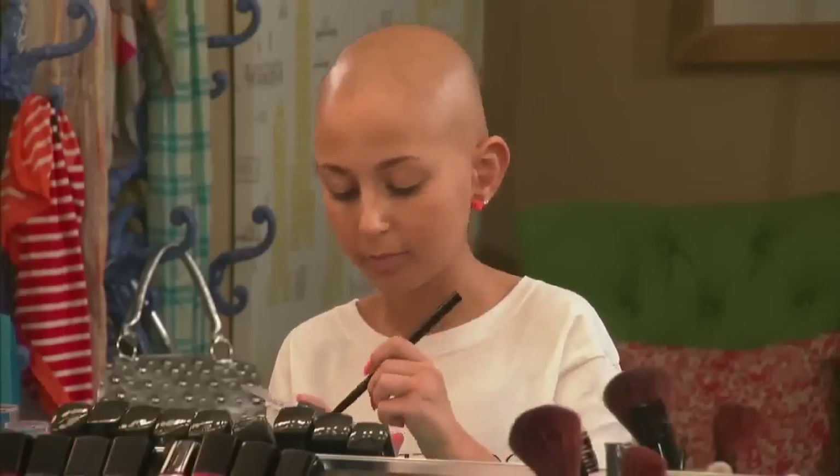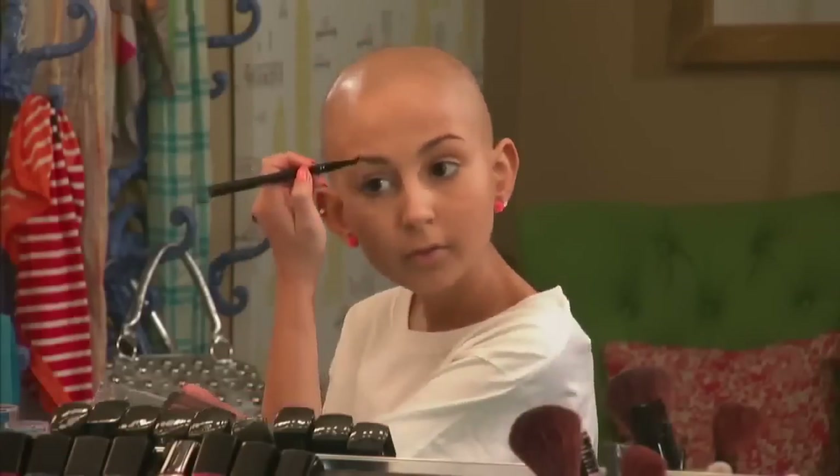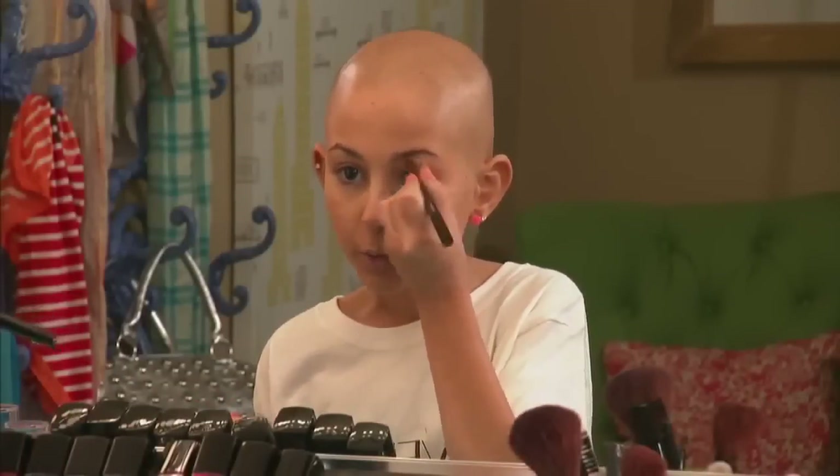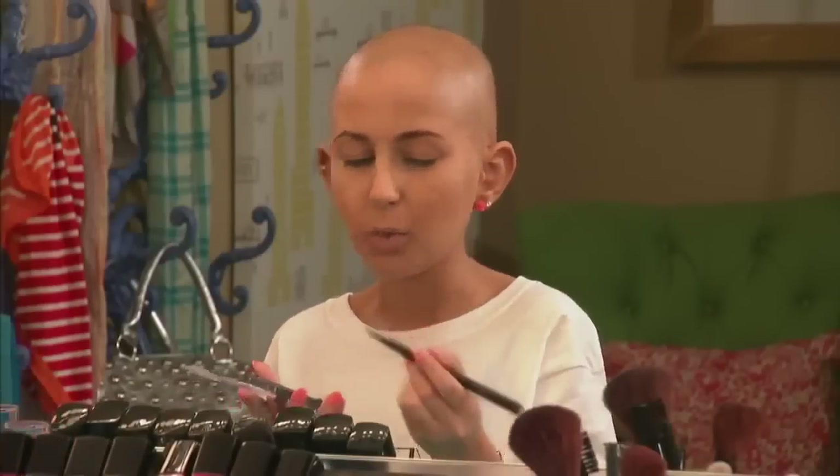I have very sparse brows, so I'm going to need to fill them in. If you have natural, full brows, you don't need to, but I'm going to take an eyeliner brush — just any angled brush — and fill them in quickly. I usually start at the tail of my brow, elongate them, and use a matte brown shadow. It looks more natural, and then you can work your way in just a bit.